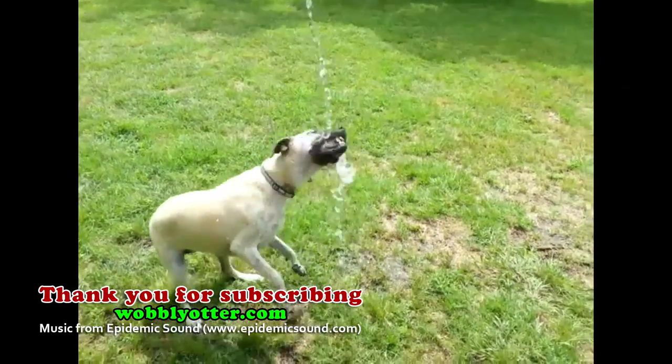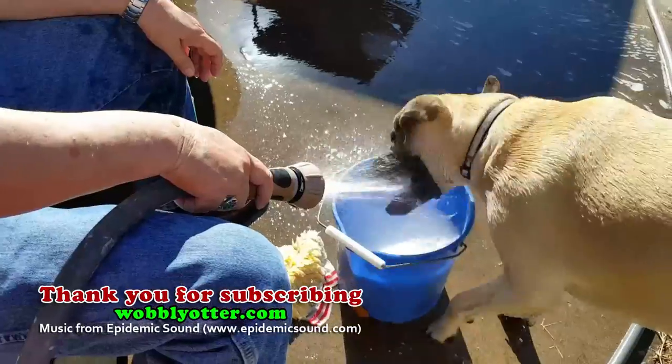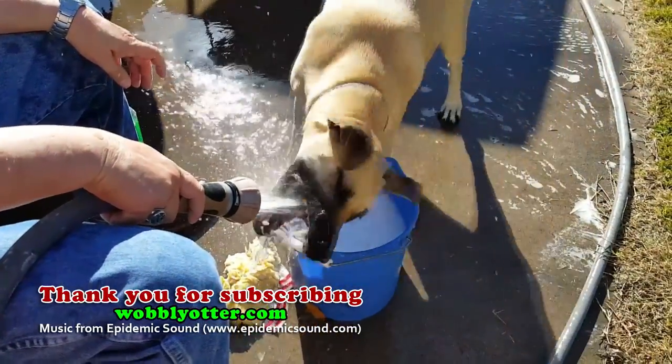There'll be a link to each of these products available online in the video description below. Let me know your fire starting favorites. Thank you for watching and subscribing to Wobbly Otter Outdoors.